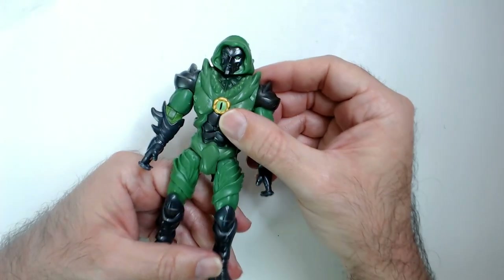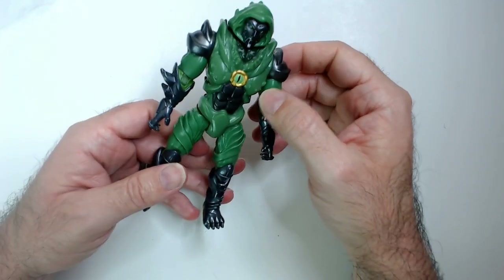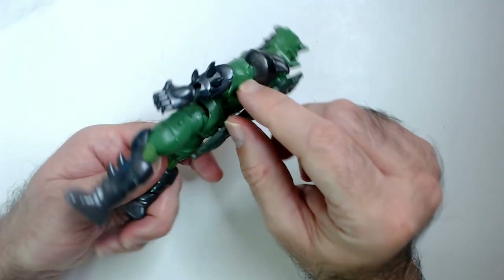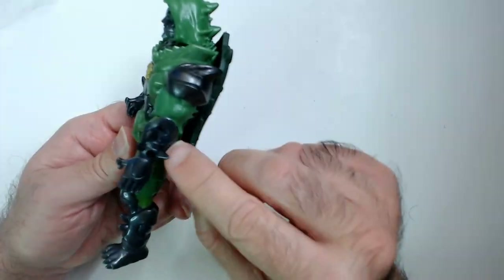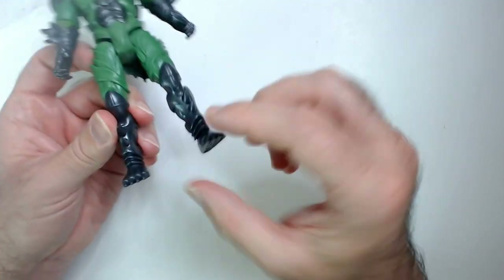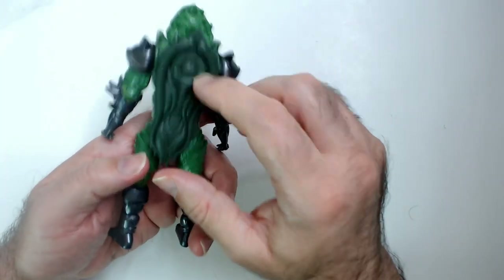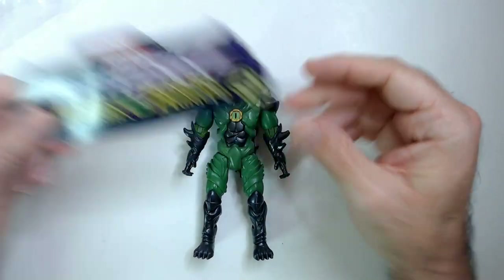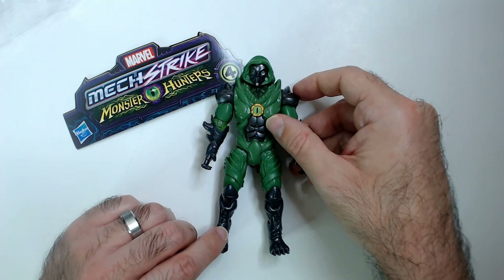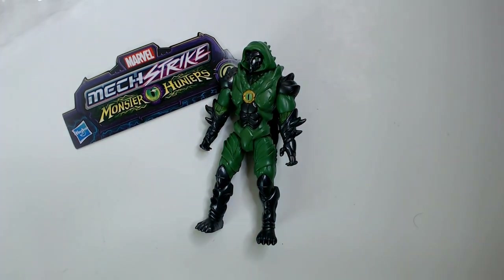Yeah, this is lame. There's this terrible cloak. The head is the best thing about this action figure, that's for sure. Everything else I'm not a fan of — maybe these gauntlets are pretty cool, spiked out. The spikes are cool. These animal monster feet I don't like. Cloak — yeah, don't like this at all. That is Mechstrike Monster Hunters Dr. Doom. Does stand well though. Thanks for watching, have a good day or night wherever you are.